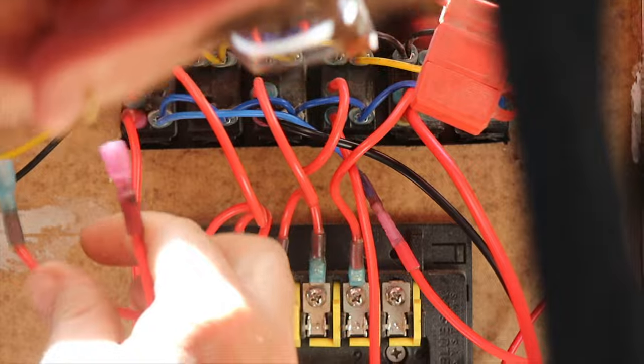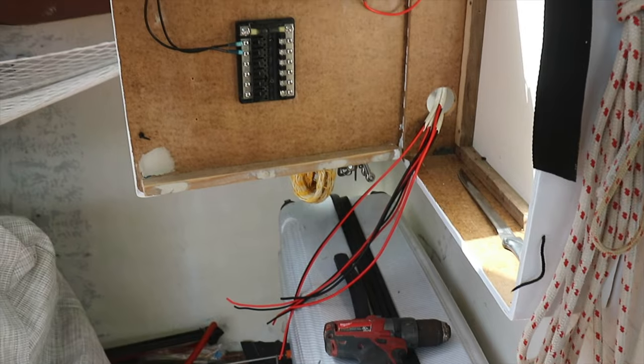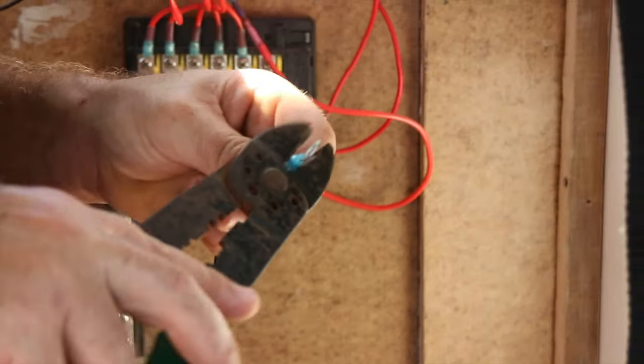So for now, we have a Spartan system consisting of a switch panel — which is, of course, just the buttons — wired to a fuse box, which adds an element of safety to the system, and there is a bus bar as well, which grounds the negative wires.